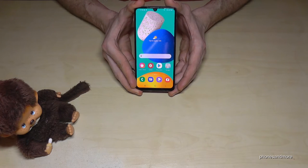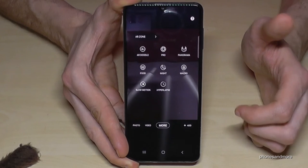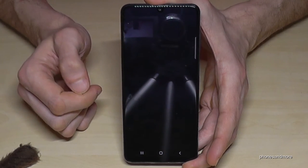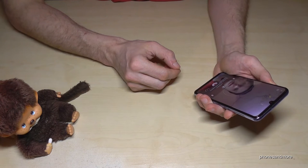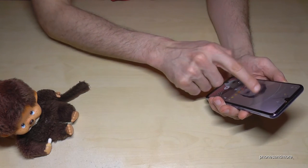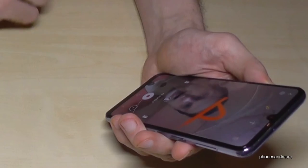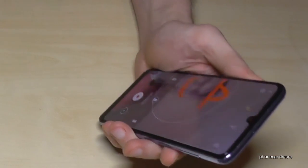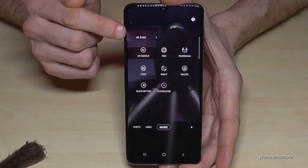The next thing I want to show you is about augmented reality. Go to 'More' and you'll find 'AR Zone.' First I want to show you AR Doodle — if you go to the selfie cam, you can now draw something like a circle around your head and it moves with you. You can also draw a smile and it moves along with your face. You can do this with the rear camera too and have fun with friends.